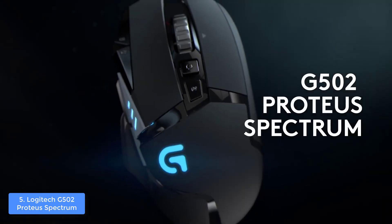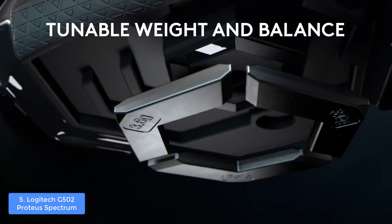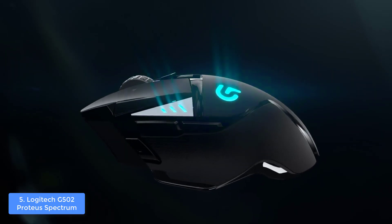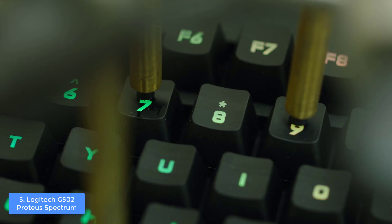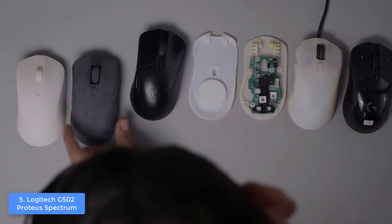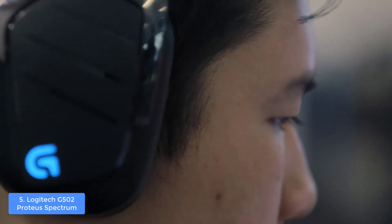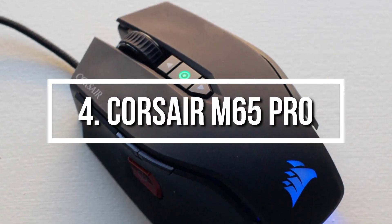I'd suggest using the Logitech Gaming Software, which has a user-friendly interface with many interesting options so you can program buttons, tailor the RGB lighting, adjust DPI sensitivity, and much more. Overall, the G502 Proteus Spectrum is a true gem because it has everything needed to ensure a quality and highly responsive gameplay.